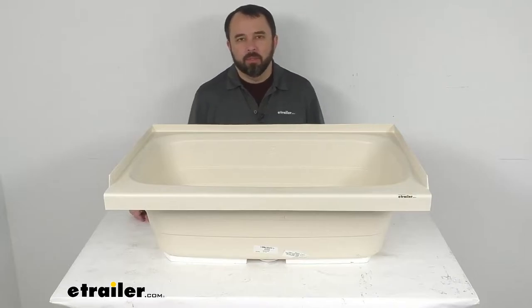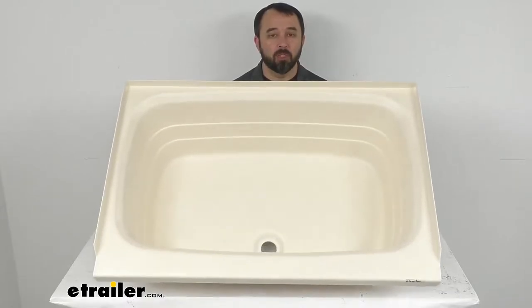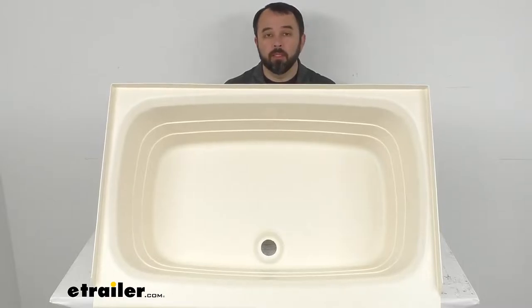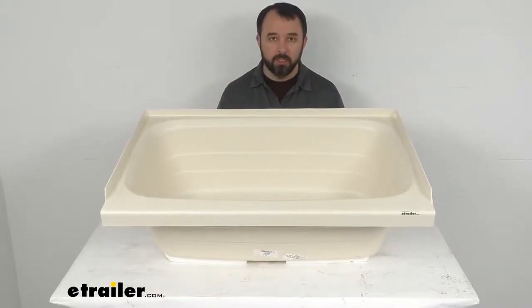Hi everybody, Andy here with eTrailer.com and today we're going to take a look at this Better Bath Parchment RV Bathtub with Front Drain. If you are looking to replace or upgrade the tub in your RV or camper's bathroom, this might be just what you need.